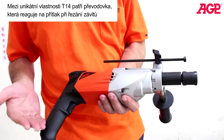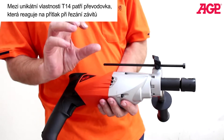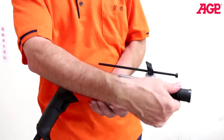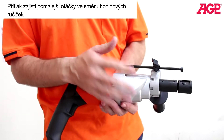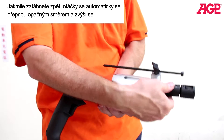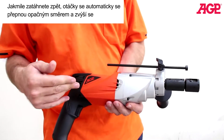Among the features of the machine, the special gearbox works in tapping from the downforce on the gearbox. The downforce causes it to go in the clockwise direction at a slower RPM. And then when you pull up, it switches to reverse operation at a faster speed to remove your tap.